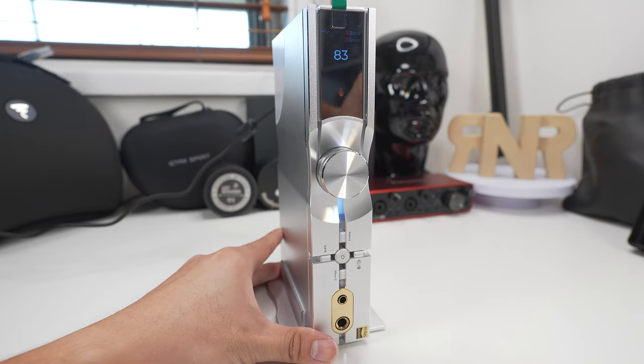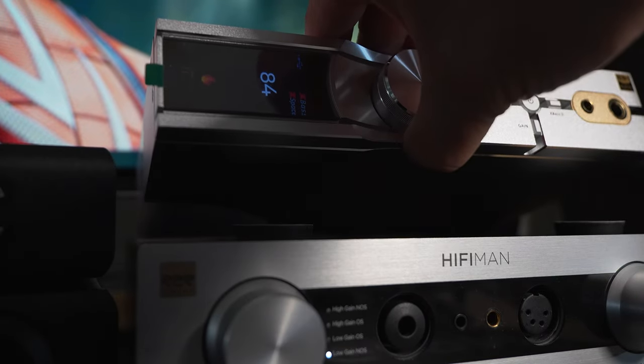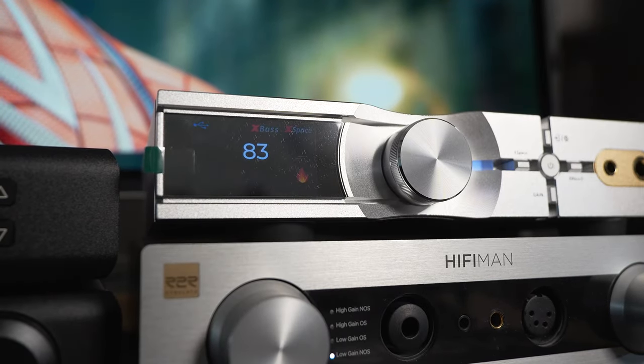Although there were times when I was trying to tilt it upwards from its horizontal position, it did register that as being in the vertical position, so it does take some time fiddling, but it'll get there.